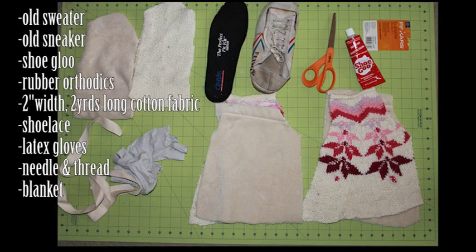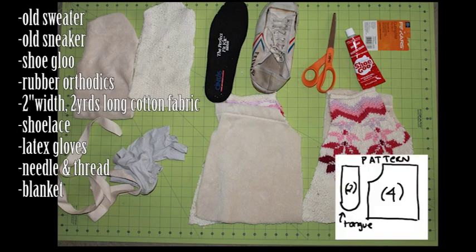Here are the items that you will need: an old sweater, old sneaker, shoe glue, rubber orthotics, 2-inch width and 2-yards long cotton fabric, shoelace, latex glove, needle and thread, blanket, and other items that you may need or will speak of later.